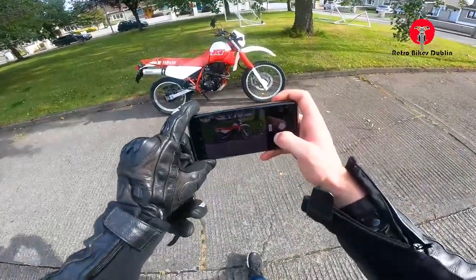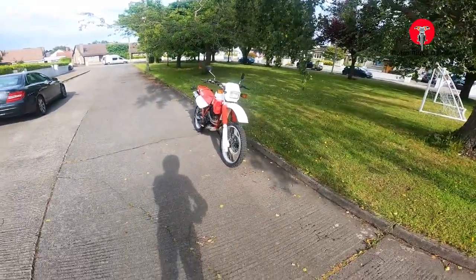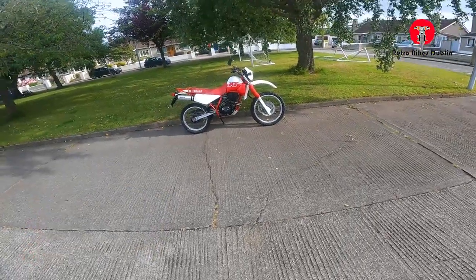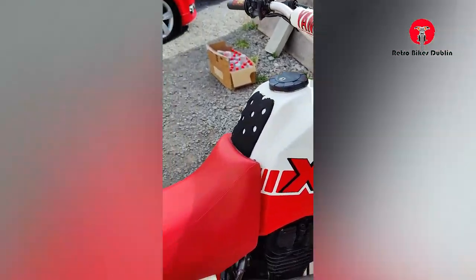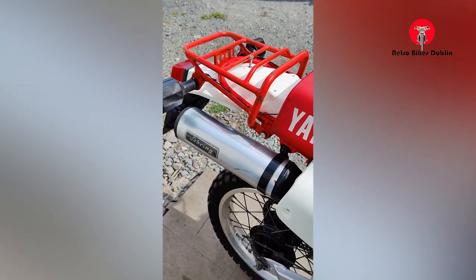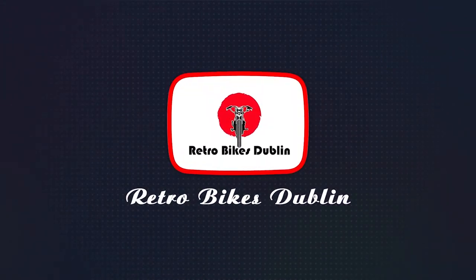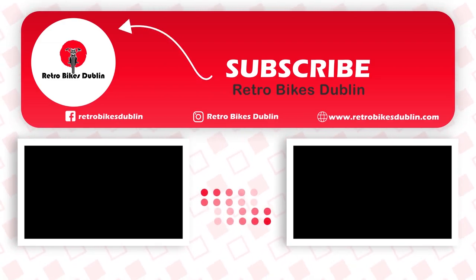There she is looking really nice. The color really complements the bike. We'll get a photo for the YouTube thumbnail — Yamaha XT350, that's it. What do you guys think? Leave a comment down below. You can reach us on Instagram and Facebook at Retro Bikes Dublin, and our official website is www.retrobikesdublin.com. Remember to subscribe, like, and comment — thanks for watching, and we'll see you next time.